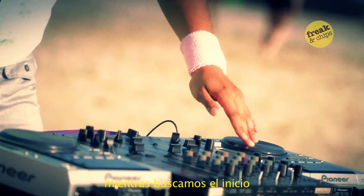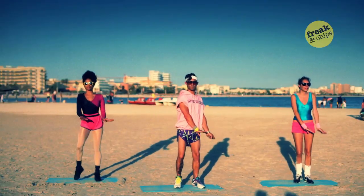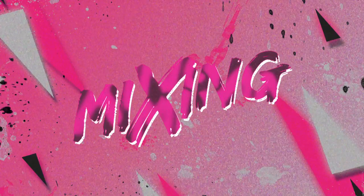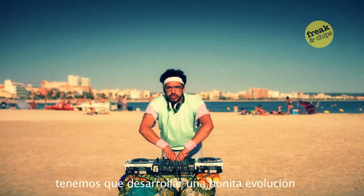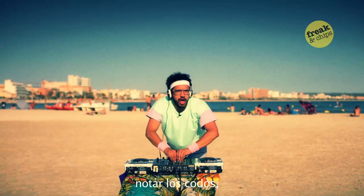A natural wrist move while we're cooling. Are we ready? Let's go! We have to develop a nice evolution, so we're going to work on this right now. Notice the elbows properly.